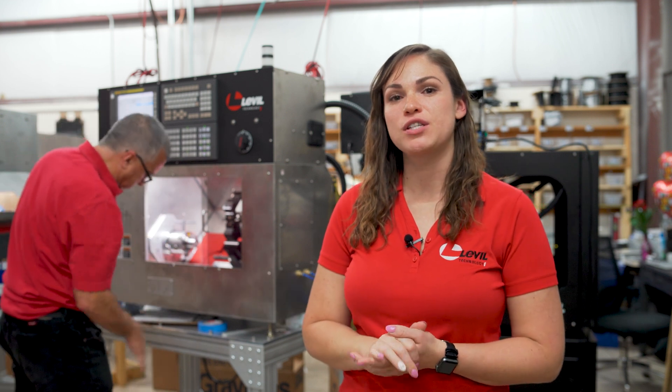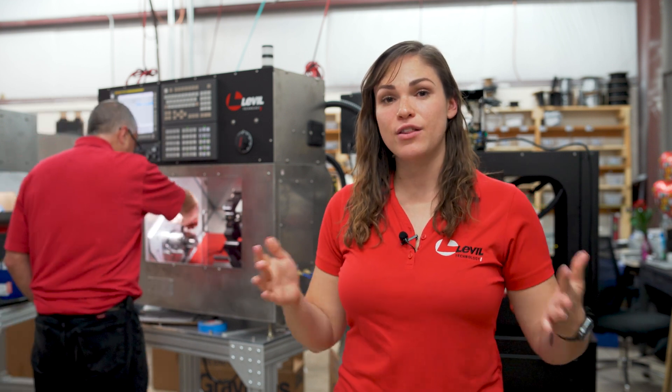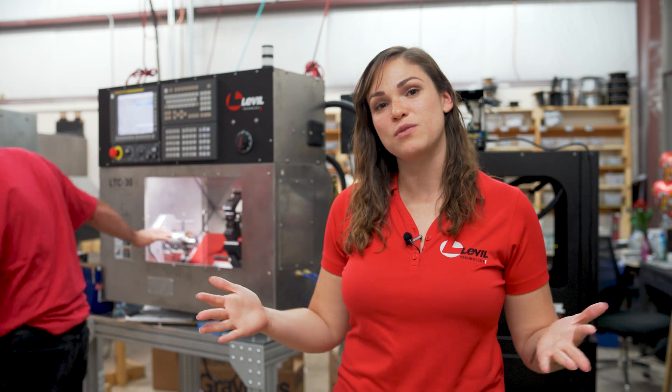The LTC30 is Level Technology's solution to your turning needs. The great thing about this machine is, as with all of our machines, it's capable, compact, and complete.